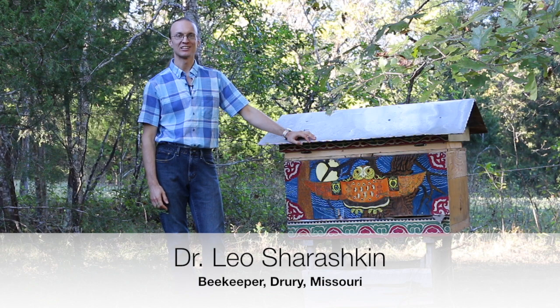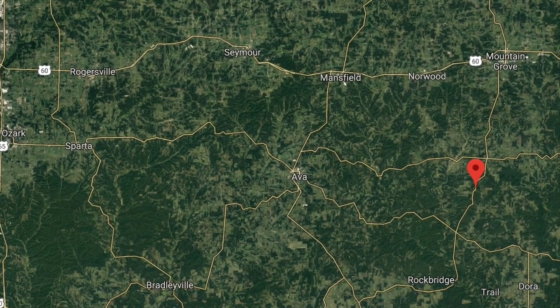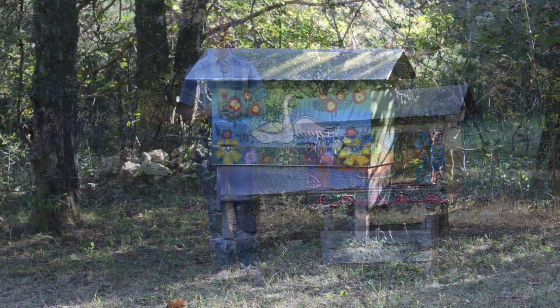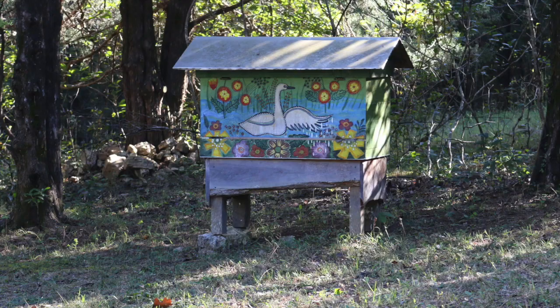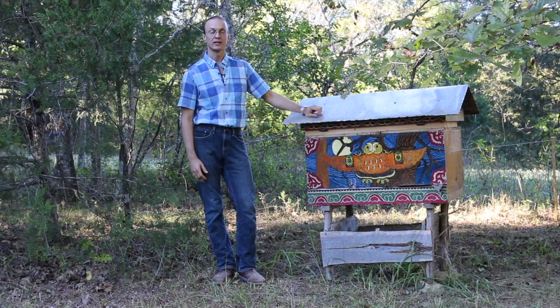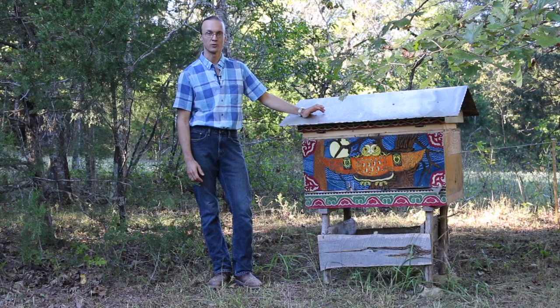Hello, my name is Dr. Leah Sharashkin and we are in the Ozark Mountains of Southern Missouri. I am a natural beekeeper. I keep bees that I obtain here from the wilderness in the Ozark Mountains and put them in beautifully decorated hives like this one. A few years ago I had a grant to create a collection of local bee strains that we have here in the Ozarks.